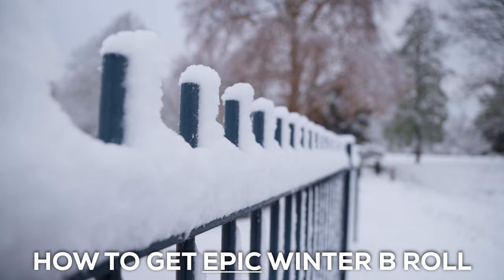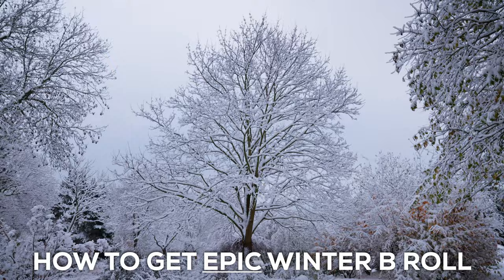Alright, what's up guys, Thomas Alex Norman here. In this video we're going to be shooting some epic winter b-roll. This was completely unplanned — the heavens just opened last night so we had to rush out here and get this done, because it's a pretty unique opportunity in London. It doesn't snow like this that often.